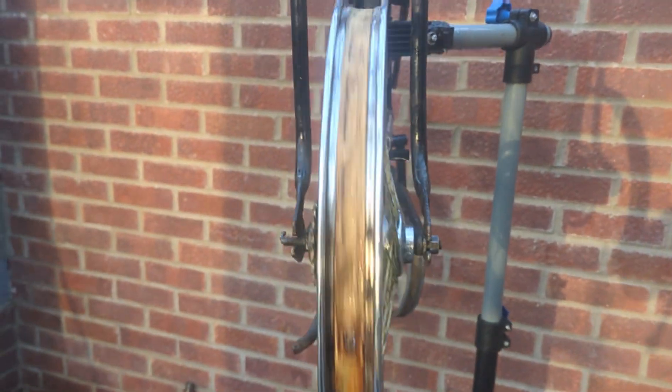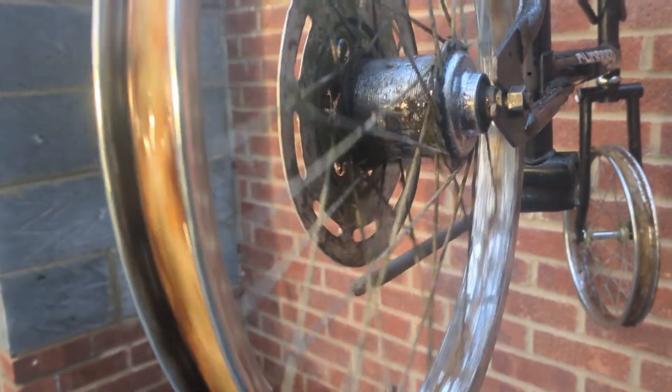Making sure the spoke protector isn't bent or cracked. I'm now assessing the inside of the wheels where the rim tape is — looks to be original rim tape. Just looking at the wheel spin, as you can see — a nice, straight wheel.